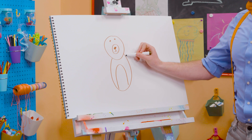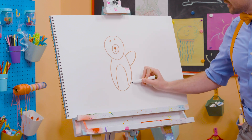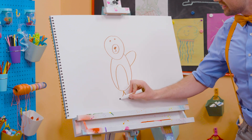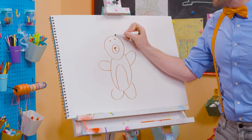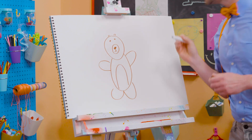And then for the body — one arm right there, a leg, another leg, and the arm! Wow! Can't forget about the two cute little ears up there!